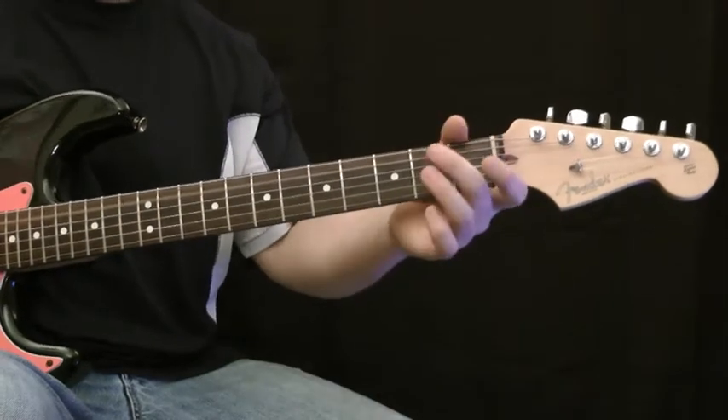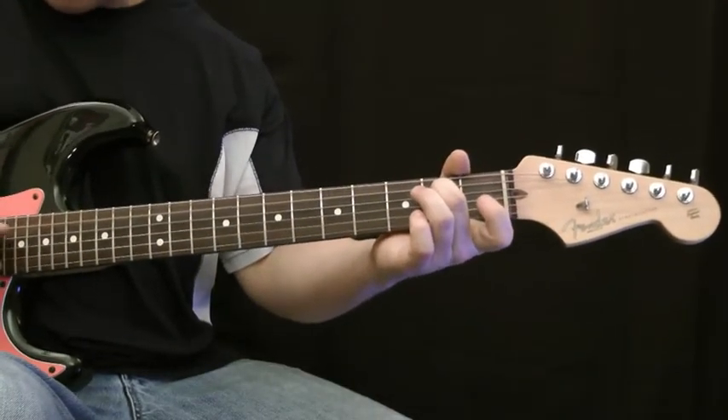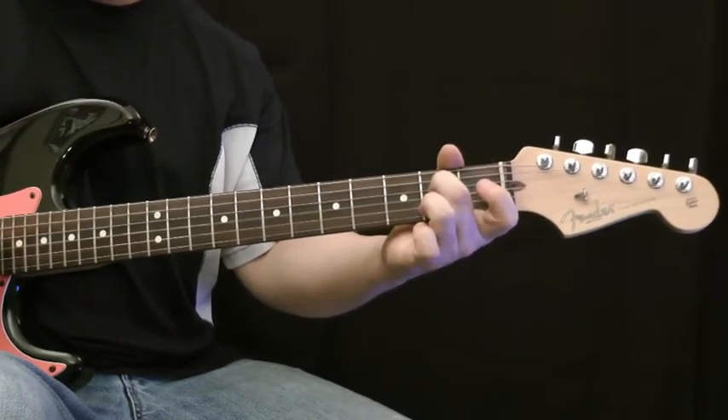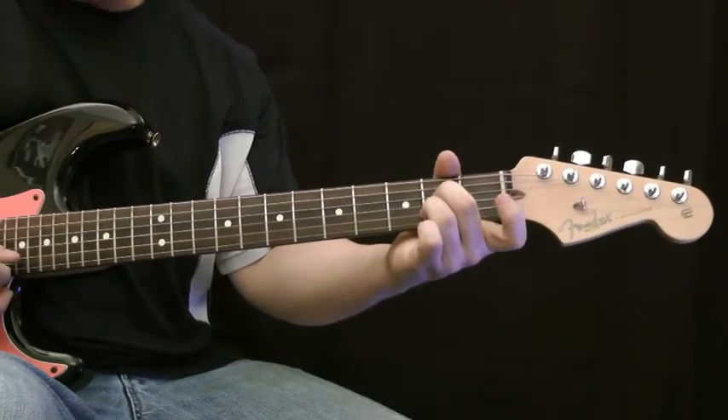We're going to place our middle finger on the 2nd fret of the D string. We're going to keep the G string open. We're then going to place our ring finger on the 2nd fret of the B string. And then we're going to keep the high E string open.